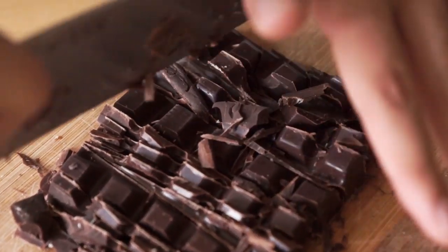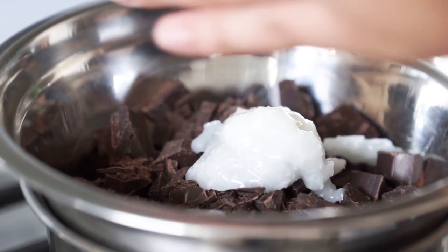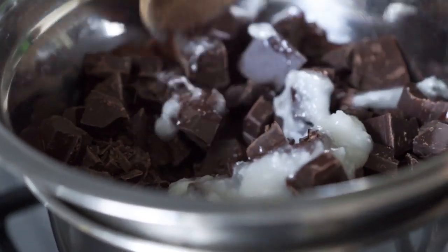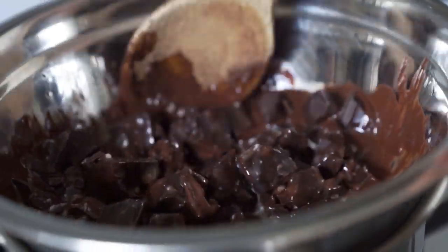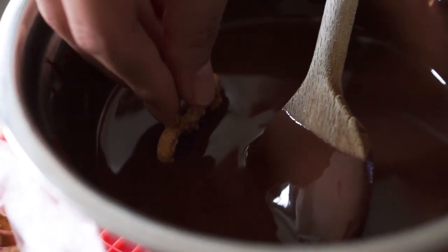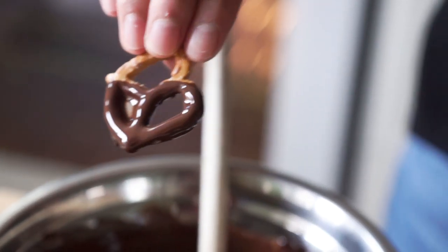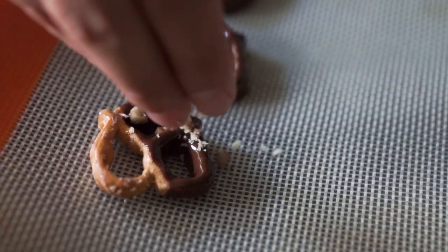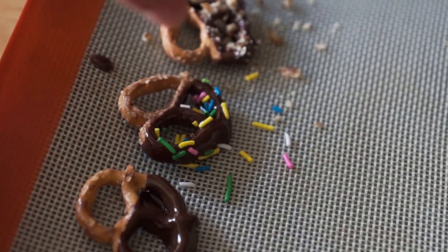To make your chocolate covered pretzels, you only need three ingredients. Start by melting some chocolate and coconut oil over a double boiler on the stove. Once melted, remove from the heat and dip your pretzels one by one into the chocolate, placing them on a lined baking sheet. Optionally, add toppings before putting them in the fridge to set — we topped some with crushed pecans, some with shredded coconut, and some with sprinkles. Then place the whole lined baking sheet in the fridge to set for about 30 minutes.